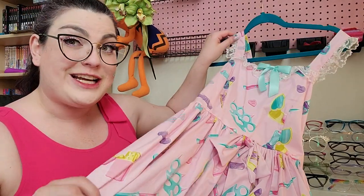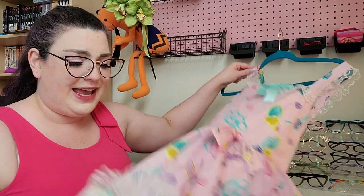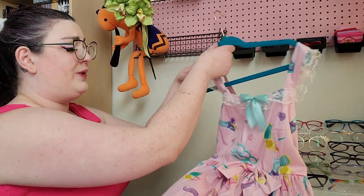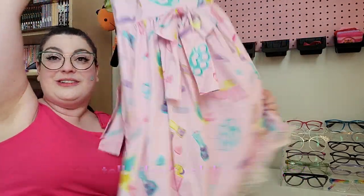Before I try this on, I want to point out: it has pockets! It actually has two pockets — they're pretty deep and could actually hold some stuff. And lastly, it is lined. The lining is also cotton. I just think this is going to be the cutest dress to wear in warmer months, spring and summer. I mean, it already looks a little like Easter — but, you know, violent.